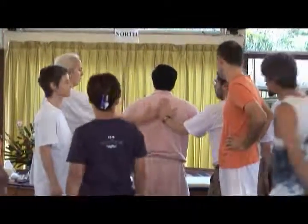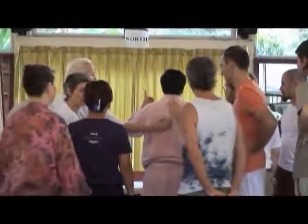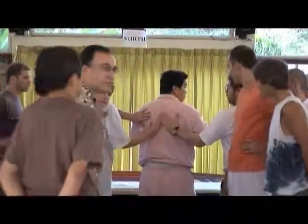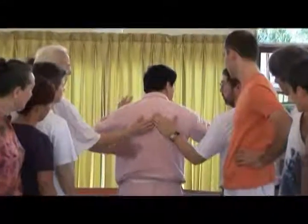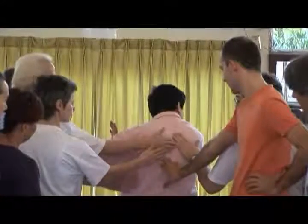Now touch on the spine - touch, touch, touch, don't push. Touch. Opposite the heart. Opposite the heart. You see where? You see the bone go out - the spine goes out. The pieces of bone are moving.